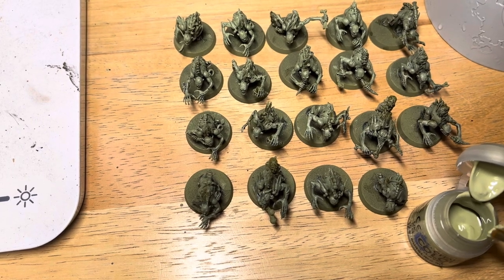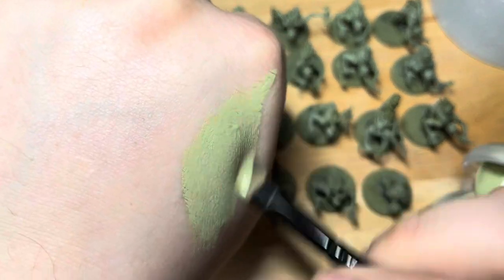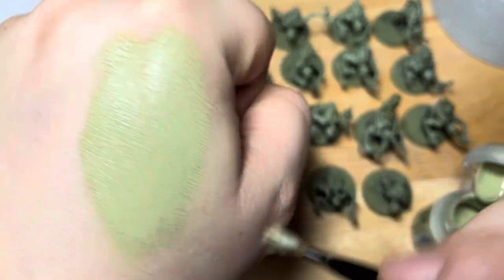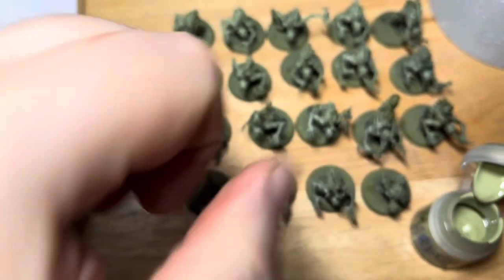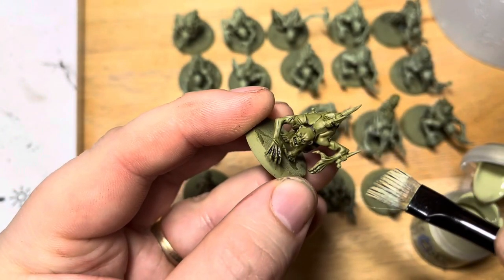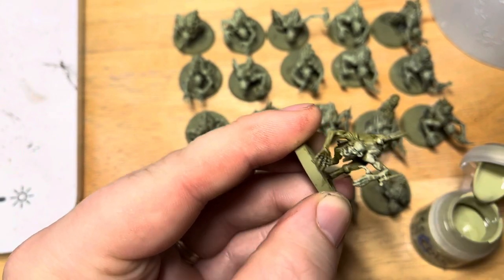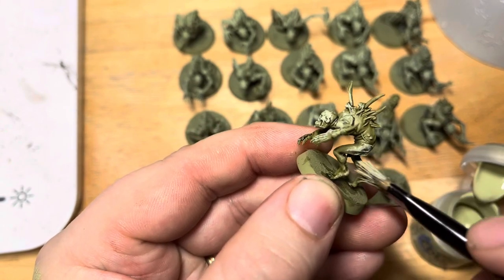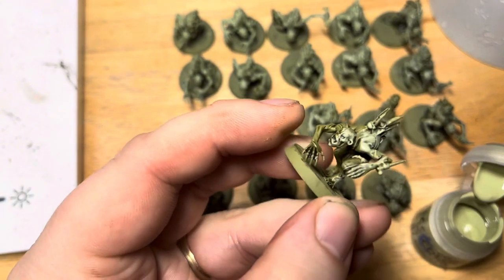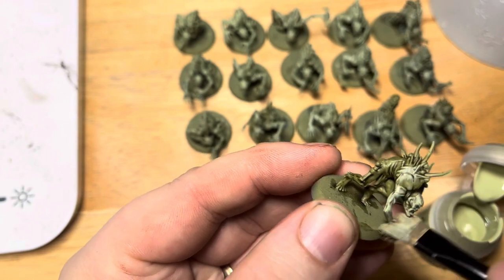The next technique we're going to do is called overbrushing, which is essentially like a wet dry brush. I'm not using any tissue or palette or card to load up the dry brush — just getting a big brush, putting on some Nurgling Green paint, and using my hand so I can see how much moisture is on the brush and bristles. We want more of the paint to catch the model than we would with dry brushing. We're going to start with quite a textured area on the mini.